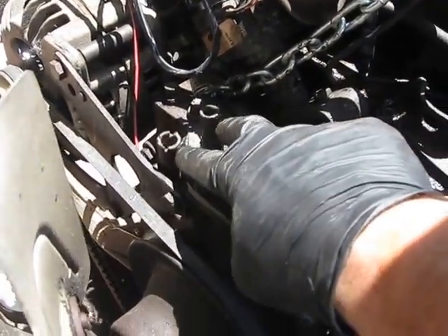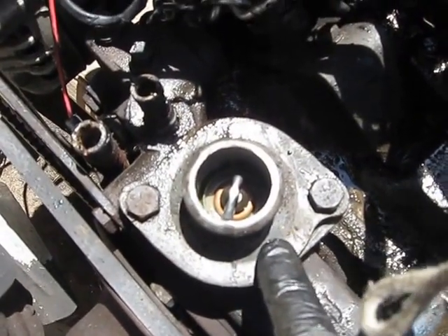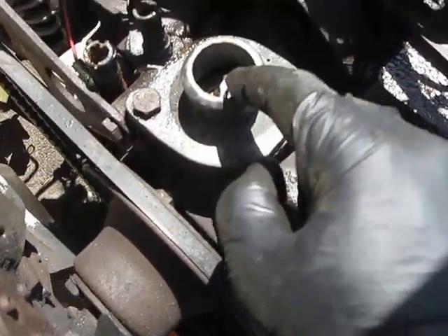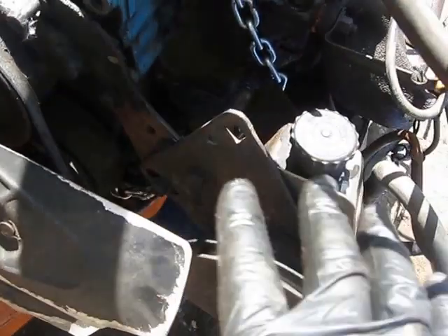You can see these two hoses that go to your heater. You can see the thermostat inside. Most of these Dodge V8s have the thermostat on the top — actually, a lot of Fords and some others have the same setup. So you have a thermostat in there. And then what I've been doing here slowly is degreasing all of this and getting all the crud off of it.